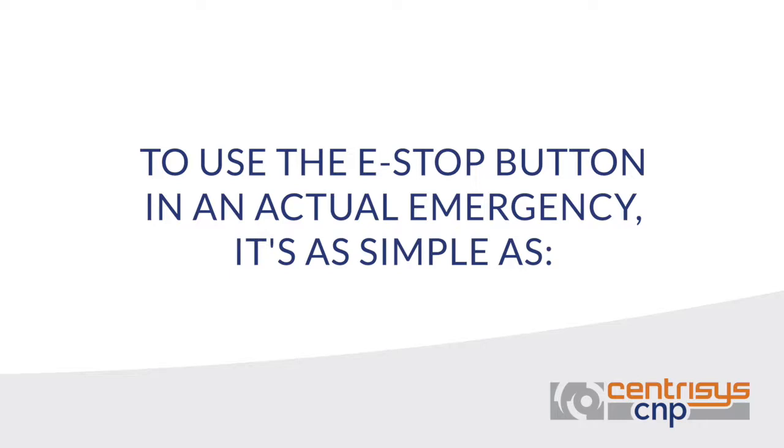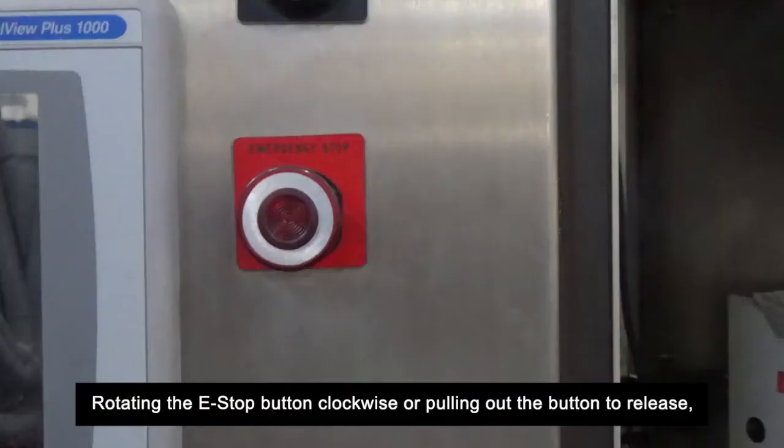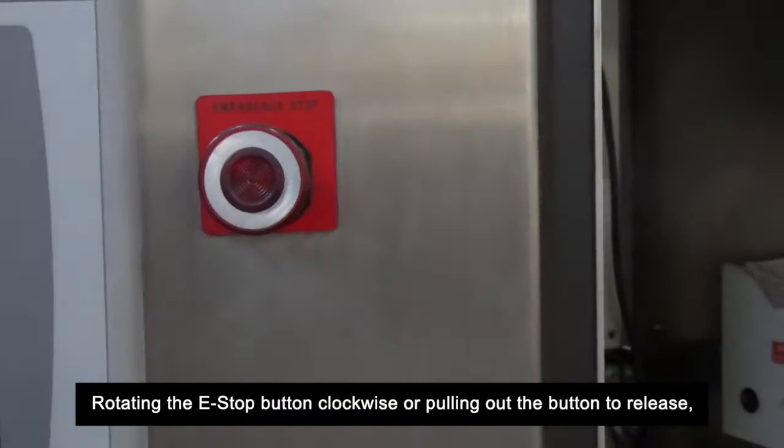To use the e-stop button in an actual emergency, it's as simple as pressing the e-stop button, then rotating it clockwise or pulling out the button to release it — as styles may vary on Centresis centrifuges.